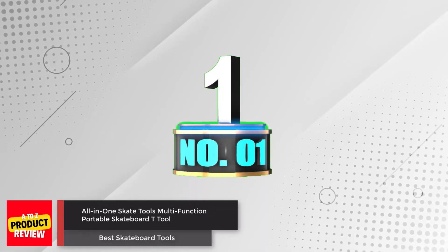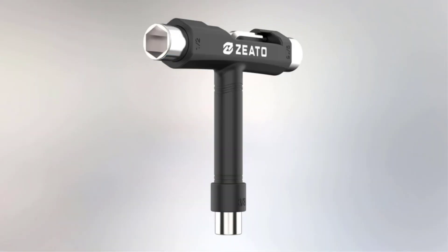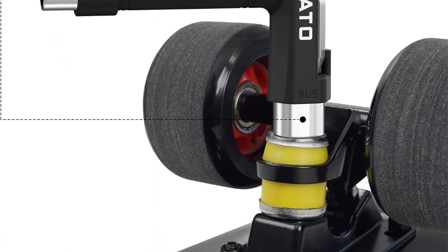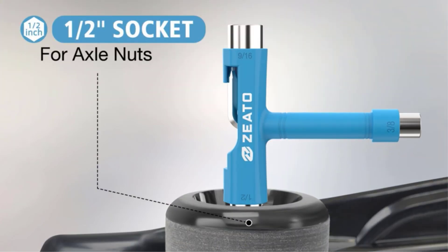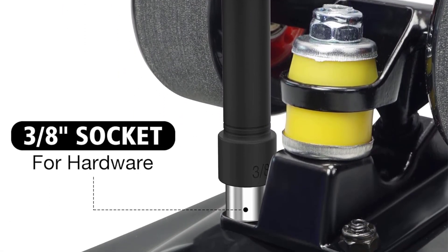Number 1: All-in-One Skate Tools Multifunction Portable Skateboard T-Tool. The Zito All-in-One Skate Tool is a versatile and portable accessory that serves as a T-type Allen key and L-type Phillips head wrench screwdriver. It has a multifunctional design that allows for easy adjustment of axle nuts, mounting hardware, and the kingpin nut on the top of the truck, making it perfect for assembling skateboards. Additionally, it is lightweight and portable, fitting easily into most pockets.